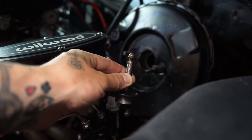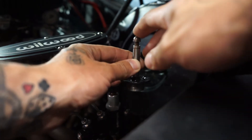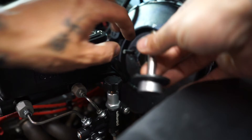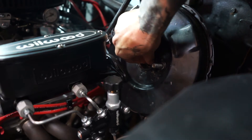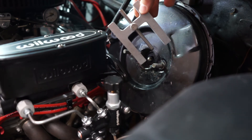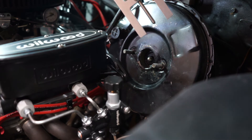I actually ended up ordering a tool. You can check the gap between the top of this pin and the inside of the master cylinder where it actually contacts the piston. I just received it today — I'll put the link in the description. It's a pretty solid looking thing, about 30 bucks on eBay, and hopefully this will save somebody else some headaches.